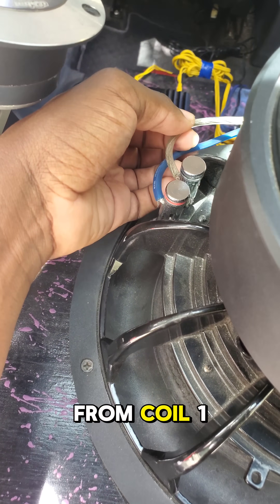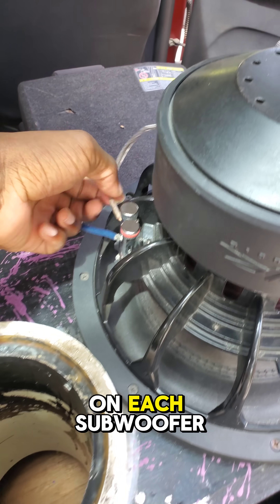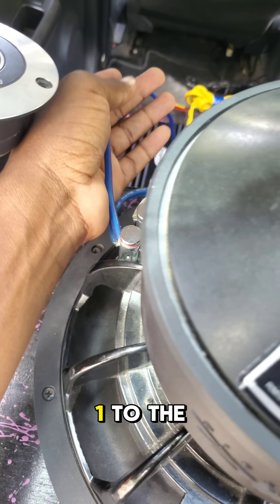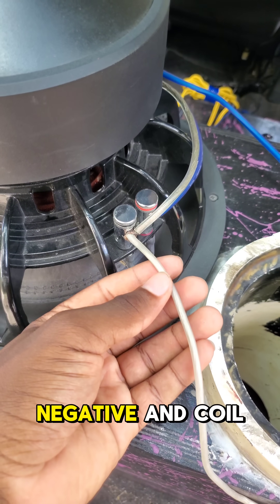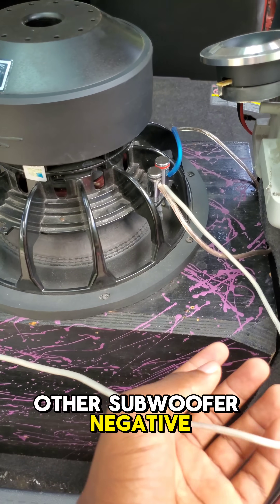Connect the negative from coil 1 to the negative of coil 2 on each subwoofer. Connect the next positive on coil 1 to the other subwoofer's positive on coil 1. Connect the next negative on coil 2 to the other subwoofer's negative on coil 2.